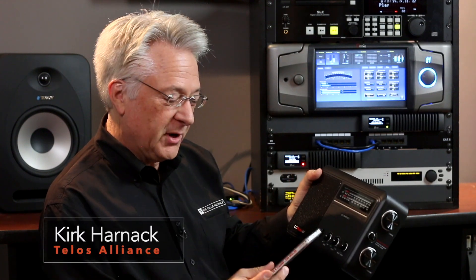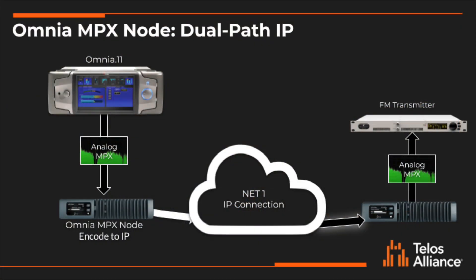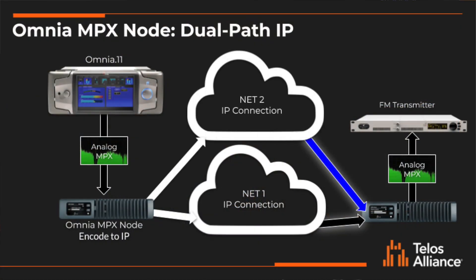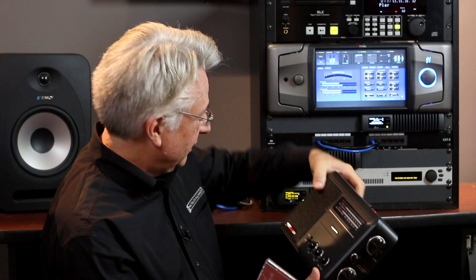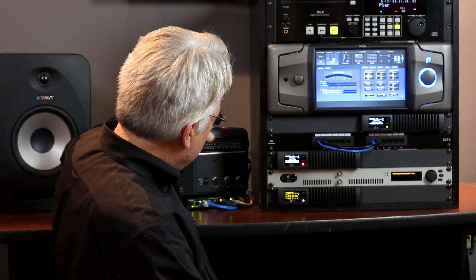Hey friends, it's Kirk Harnack, listening to some of my favorite jazz music from Stefan Grappelli and Yo-Yo Ma, playing mostly Cole Porter songs. What I want to demonstrate to you is the new software that allows dual IP path capability, giving you more reliable audio. This radio is picking up off the air a signal produced by this BW Broadcast 5-watt FM transmitter.